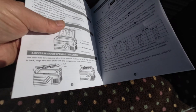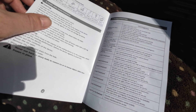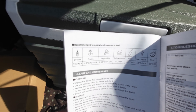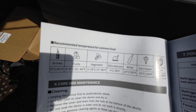You can actually take the lid off this as well if you wanted to for cleaning. The manual covers troubleshooting and tells you what your ideal temperatures are for either freezing or refrigerating different items.